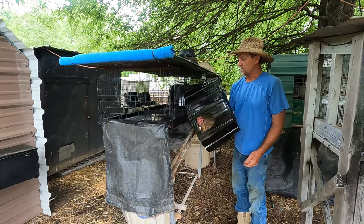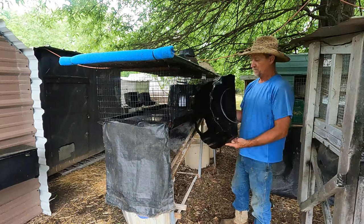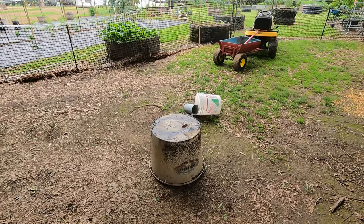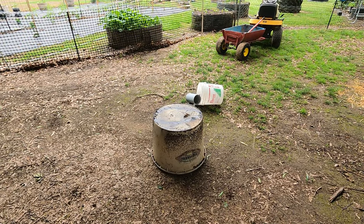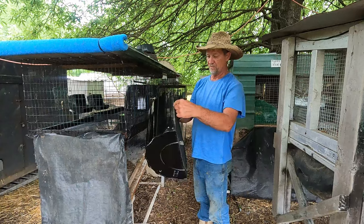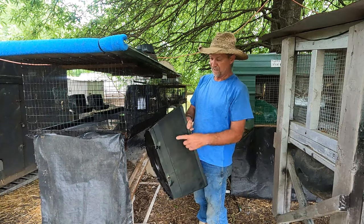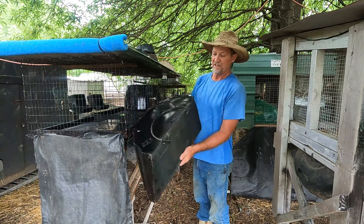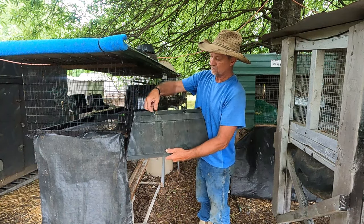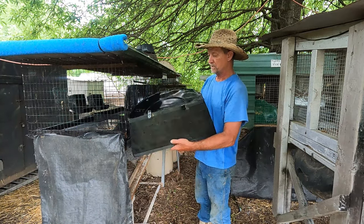I didn't give these a good coating because my can was about out of paint, but these little hutches right here — I built two of them out of one mineral tube, just like the one sitting right there. All I done was cut that tube right in half, took a little piece of plywood and put it in the back, and I got some little metal plumber's tape hangers to hang them.